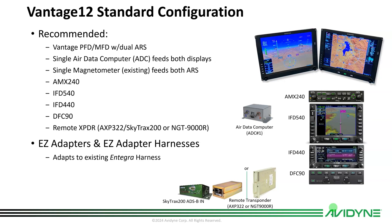We recommend an IFD 540 and an IFD 440 along with the DFC 90. Our AMX 240 audio panel is desired but not required. If you have a 540, you're going to need a remote-mounted transponder — that can be the AXP 322 coupled with our Skytrax 200 for ADS-B in, giving you both ADS-B out and ADS-B in. Or you can use an NGT 9000R, which has ADS-B in and out with a diversity option as well.